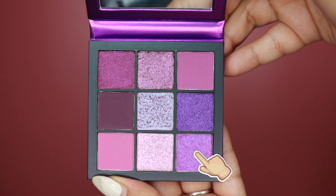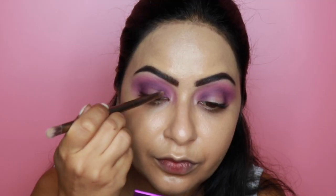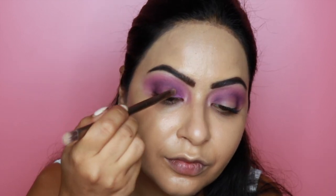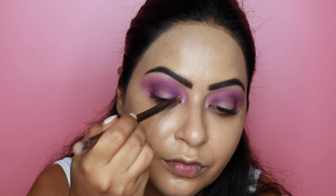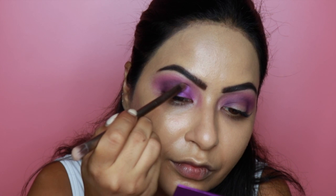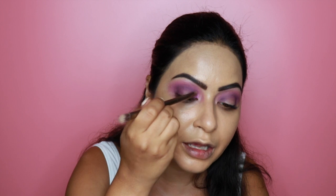Next I'm going into some shimmers! I'm taking this brightest pink-purpley shade and applying it to the inner one-third of my eyes using the brush that came with the Naked palette. Such a pretty color — very pigmented, easy to pick up and easy to apply. Hardly any fallout on the pan and none on my face either, which is really good.